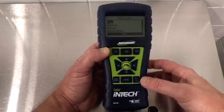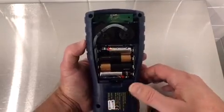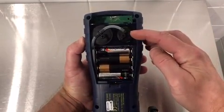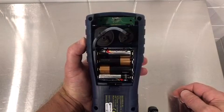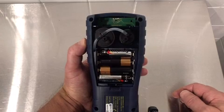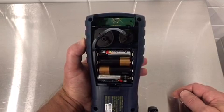The first step in this procedure would be to power the unit down, turn it over, and remove the rear cover to expose the sensors. The CO sensor is shown here on the right. We would take off the tubing, unscrew the cap — it's a quarter turn — pull out the sensor, replace it with a B-Smart sensor, and reassemble everything in reverse order.